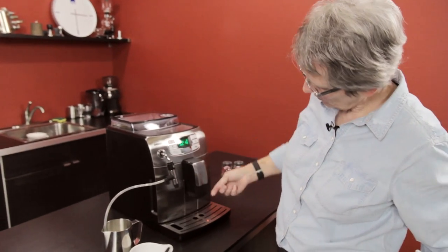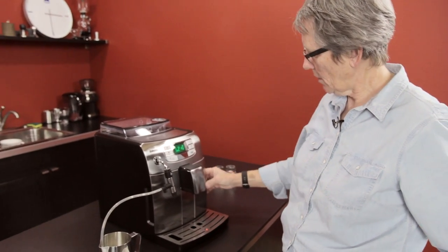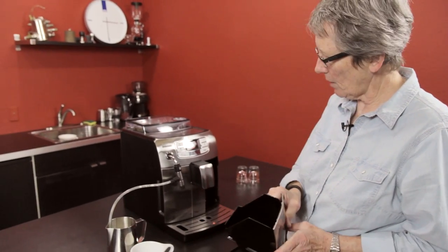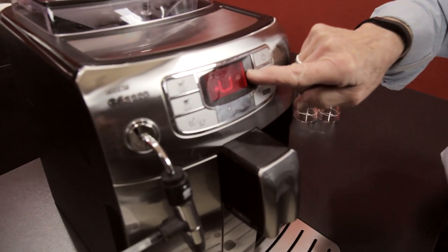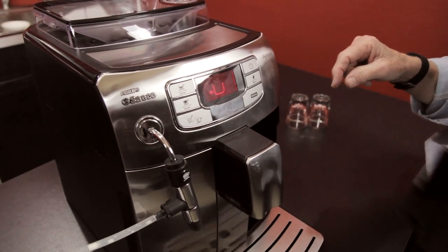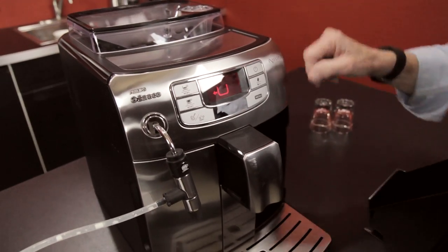Spouts go up and down for short or taller cups. The dregs box is right here, and since I took the dregs box out, you can see the digital readout up here tells me something's missing — this symbol is for the dregs box.